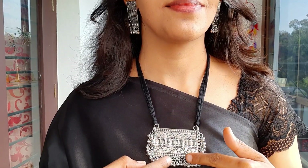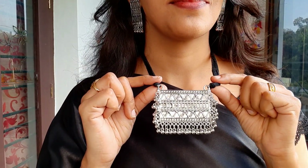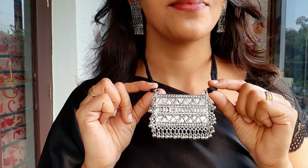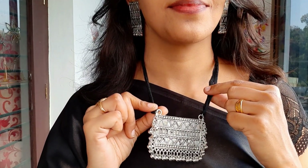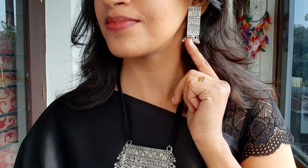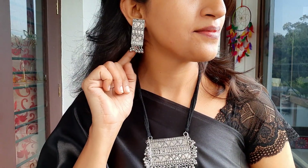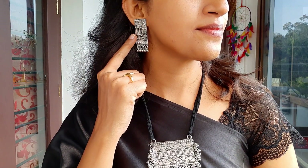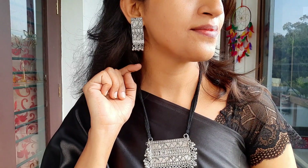This item is available on Amazon. This is a tribal design for the pendant — the same tribal design. This is very lightweight and very comfortable. The MRP is 530, but now it is 360.